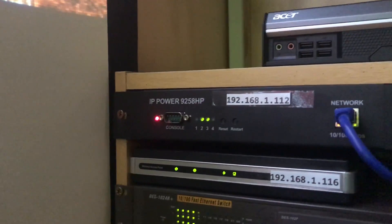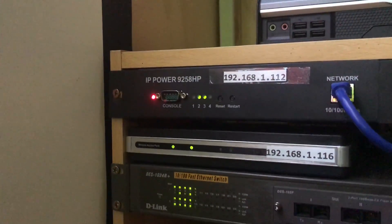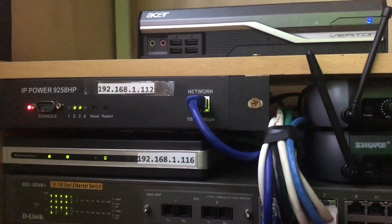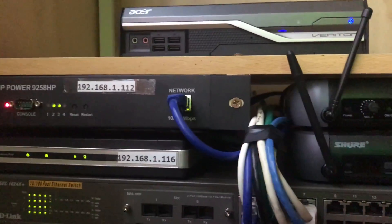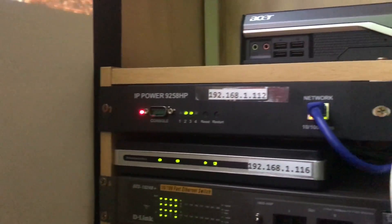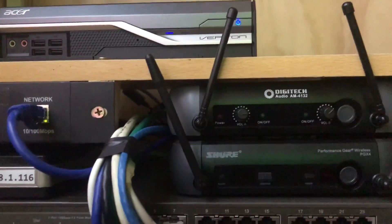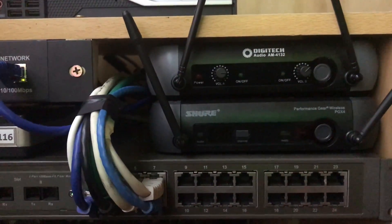Next down we've got the IP Power 9258HP, which is a network controlled relay bank. So you can control relays over the TCP/IP protocol.